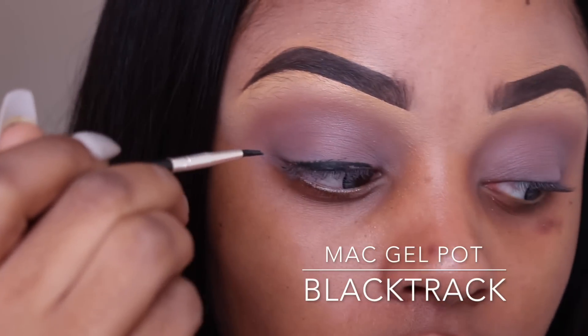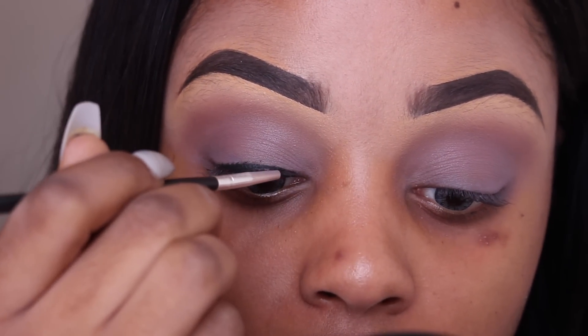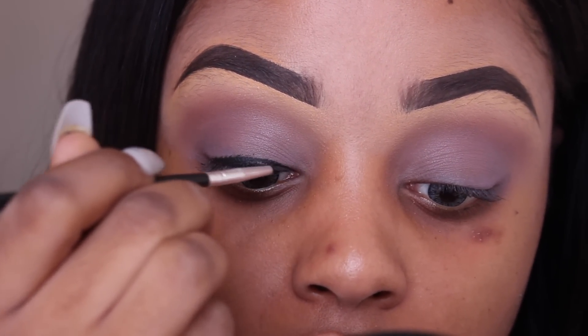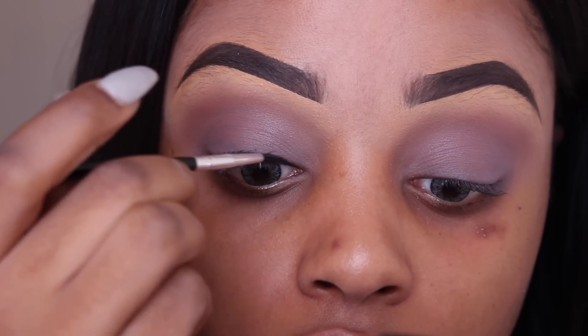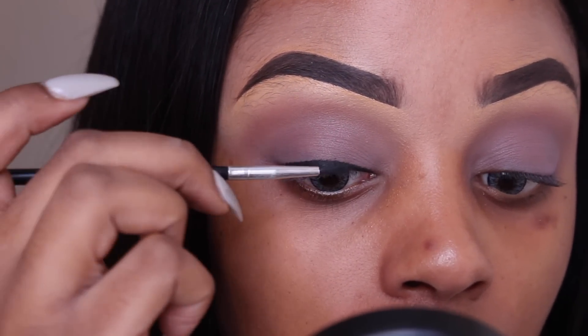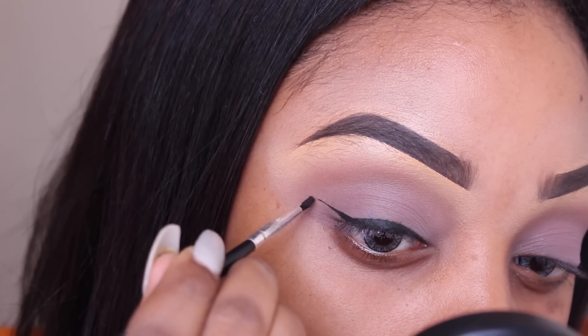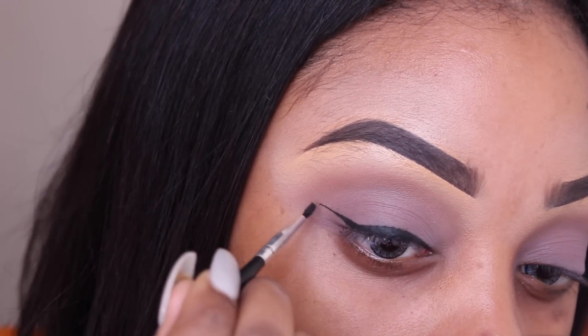I'm using Blackjack by MAC and applying it with an eyeliner brush I got from Superdrug. The reason I'm using the gel pot today is because I haven't got glitter on my eyes — I just prefer using gel pots. The only time I use liquid eyeliner is when I've got glitter.